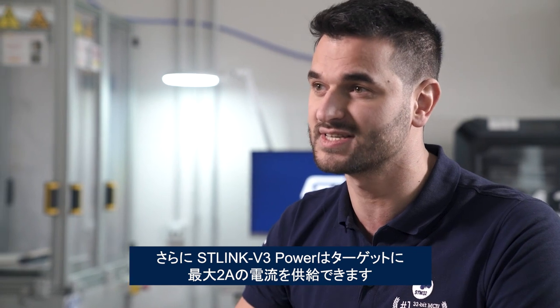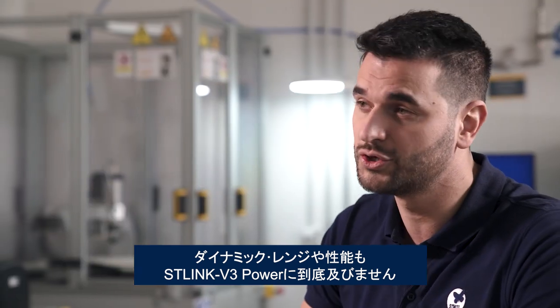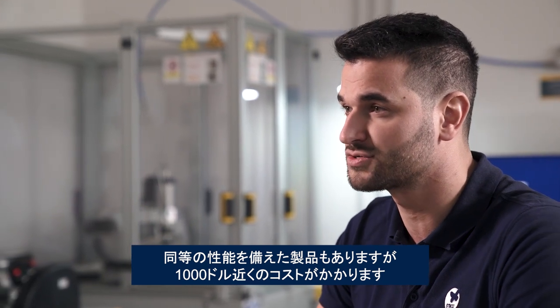On top of that, the new ST-Link V3 Power can supply the target up to 2 amps. Today, there aren't a lot of choices for developers looking to analyze power consumption. You can either grab a low-cost power monitoring tool, but it will be far more inaccurate and it won't offer anywhere near the same dynamic range or performance level. Or you can get something similar in performance, but are stuck paying nearly thousands of dollars.